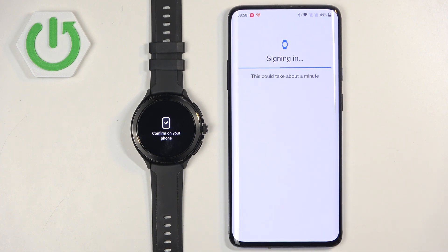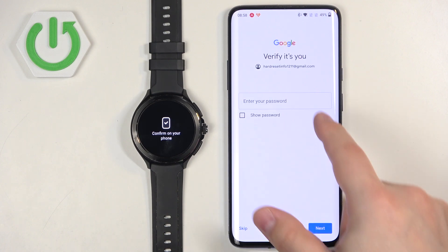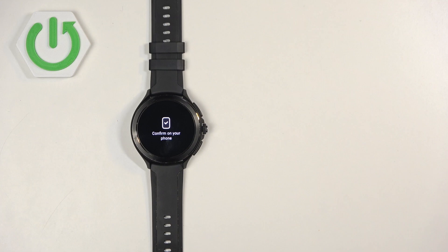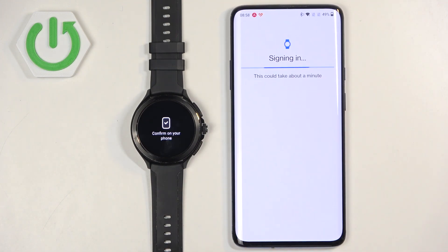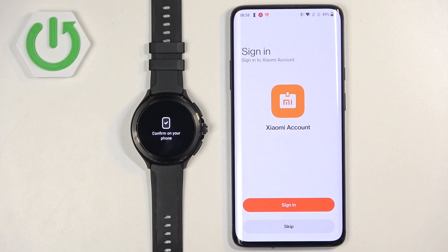You will likely need to enter your password to confirm your account. Go ahead and enter the password, then tap Next. After entering the password, it will start copying the account to your watch.